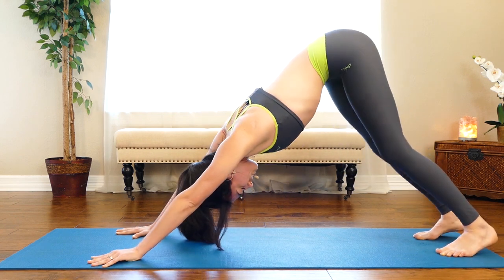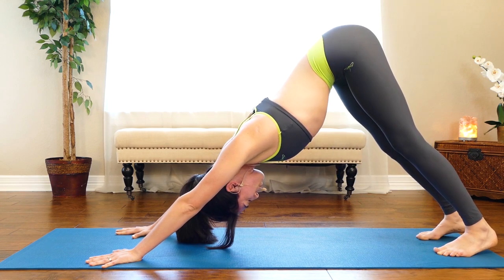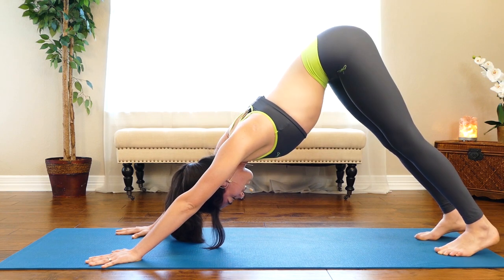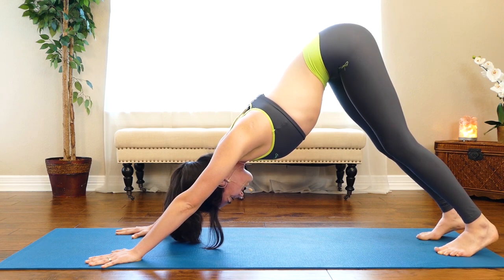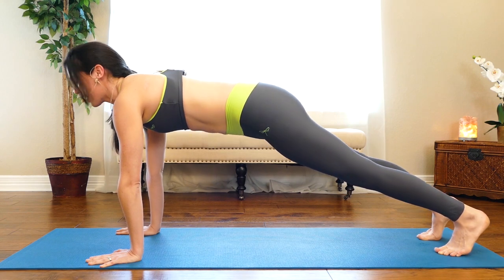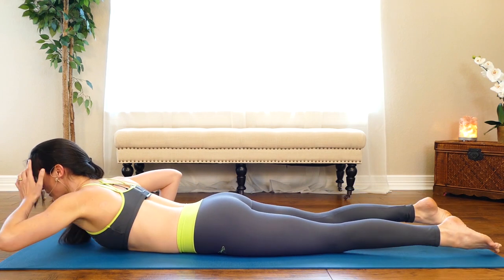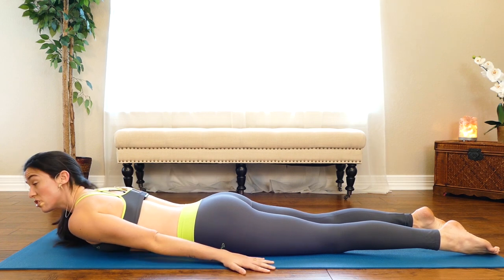Nice work — I know those are really challenging. I'm not sure they ever get easy; I think they're challenging forever. But they're so good for finding good form in your chaturanga and building the upper body strength to feel really solid in your yoga practice. On your next breath in, rock forward to plank, then slow motion all the way to your belly.